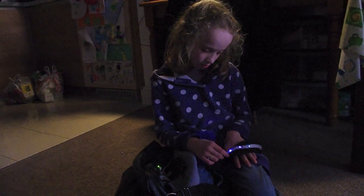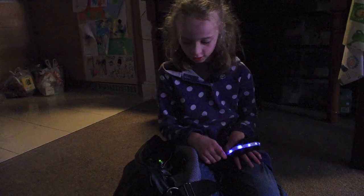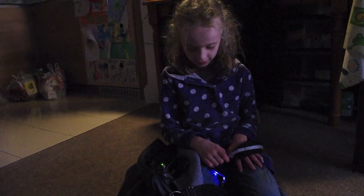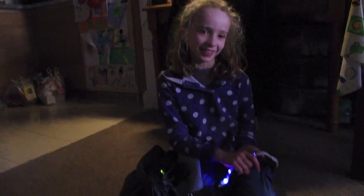So Maisie, what do you think of the bike lights then? Ok. Just ok. Sit down.